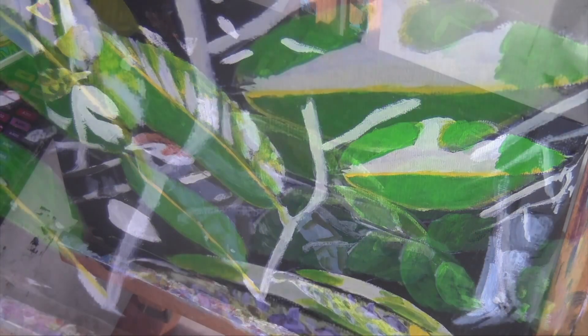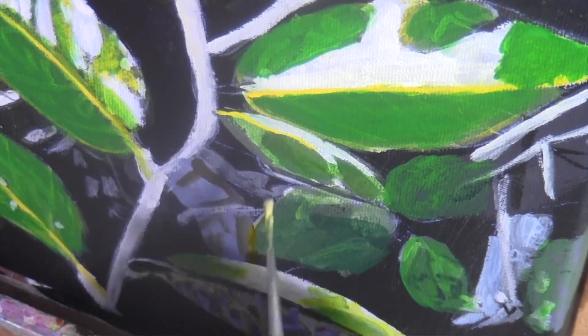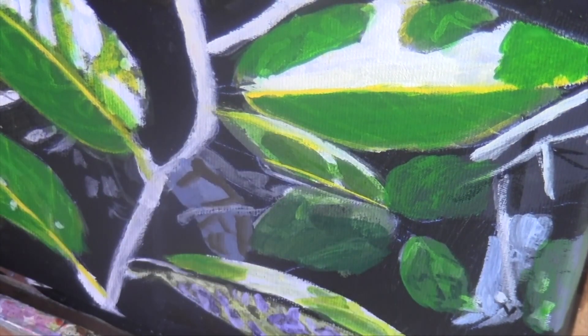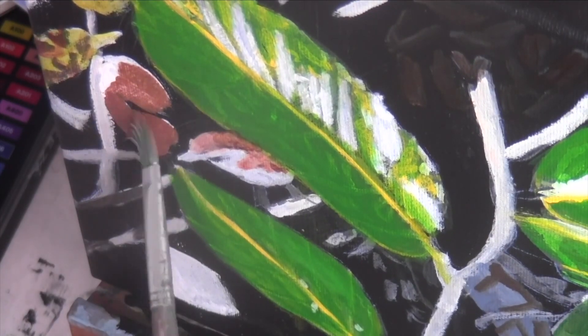Because I want this yellow to have some opacity, I decided to use the cadmium yellow in the soft body line from Liquitex. It's more opaque than either the Amsterdam or the Liquitex Basics yellows that I've been using.